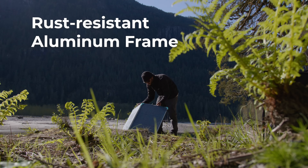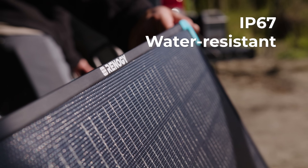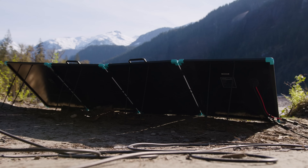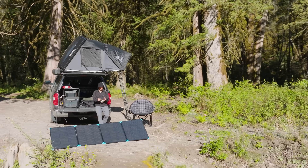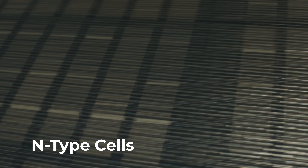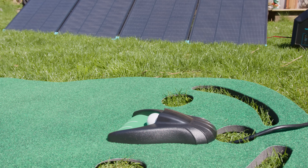Built with a rust-resistant aluminum frame, IP67 protection, rugged kickstand, and weather-beating coating, this panel doesn't just survive outside — it was built for it. The efficient N-type cells provide maximum power for both home and outdoor use. Just real-world power.